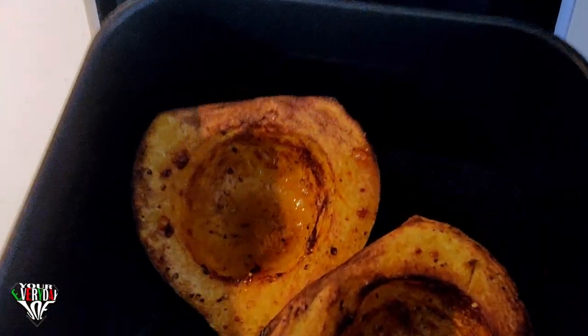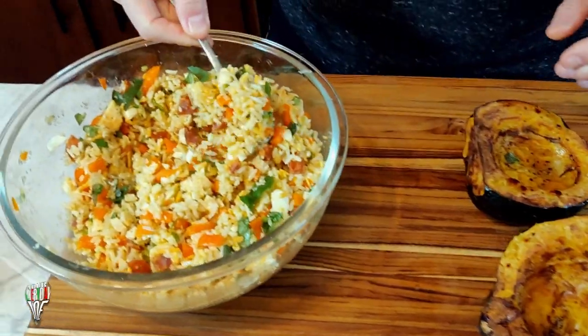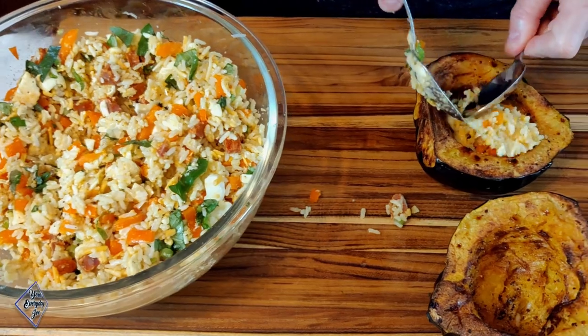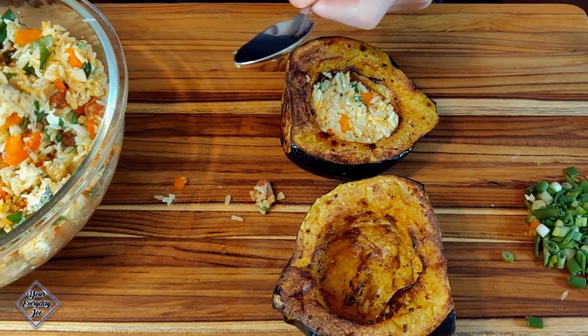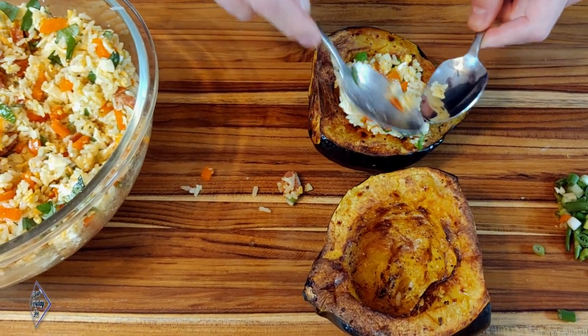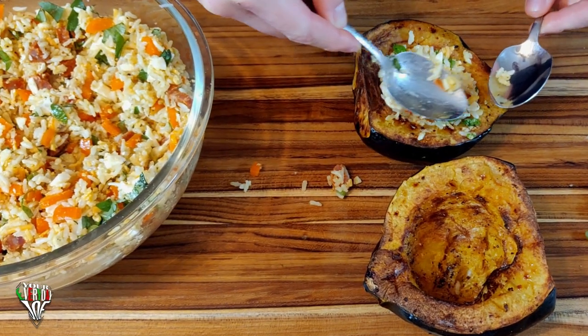The acorn squash has been baking for about 25 minutes — I took it out a little early because my knife went through it pretty quickly, so it's pretty much done. We're going to stuff it with the rice mixture, just spooning it in and packing it in nicely. I have plenty of rice so I'll be baking some more later.